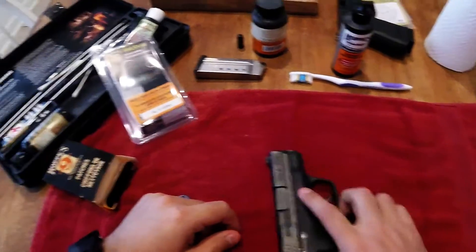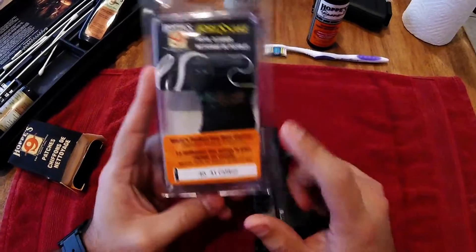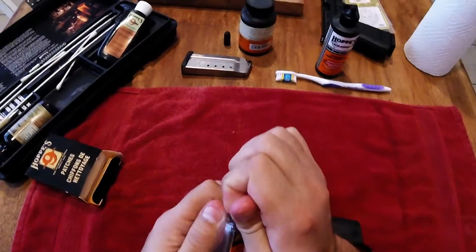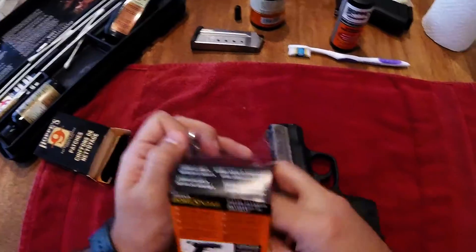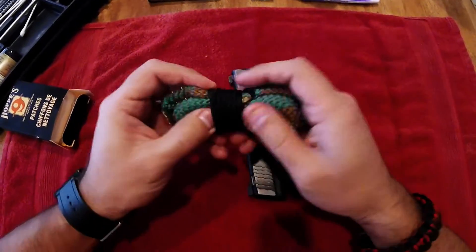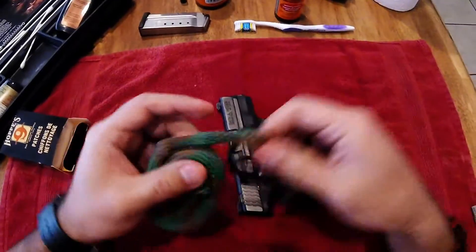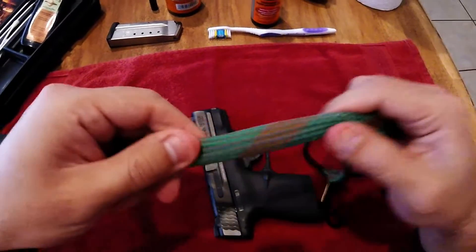I'm going to go ahead and clean it while I'm taking it apart. This is from Hoppe's — it's a 40 caliber bore snake. I like to use these just because it makes it a little bit easier to get inside the barrel. I think this will be the first time I've actually used this one — brand new out of the box. It's got some wires on it right here, and then just some cotton.